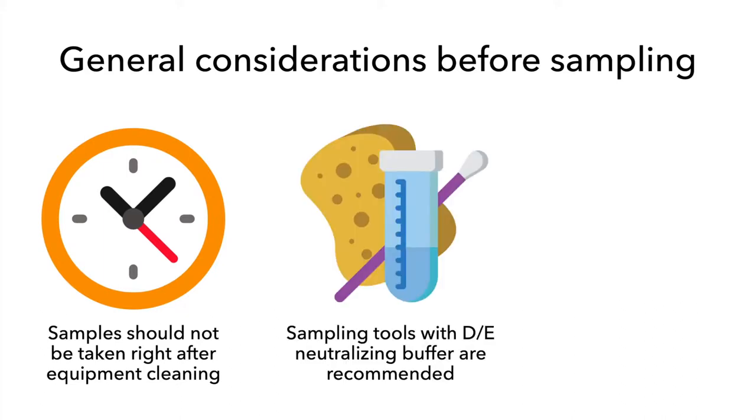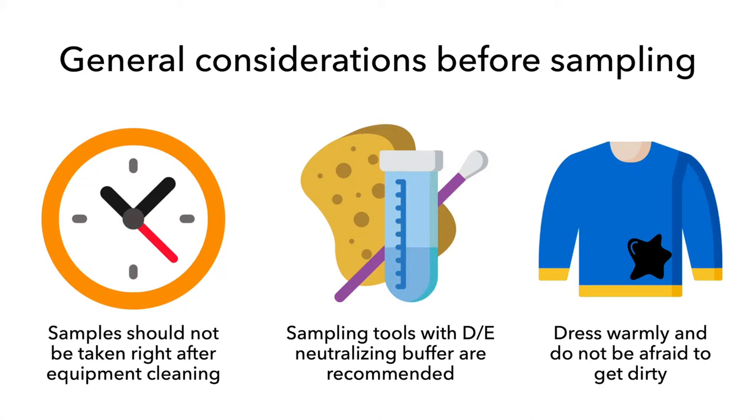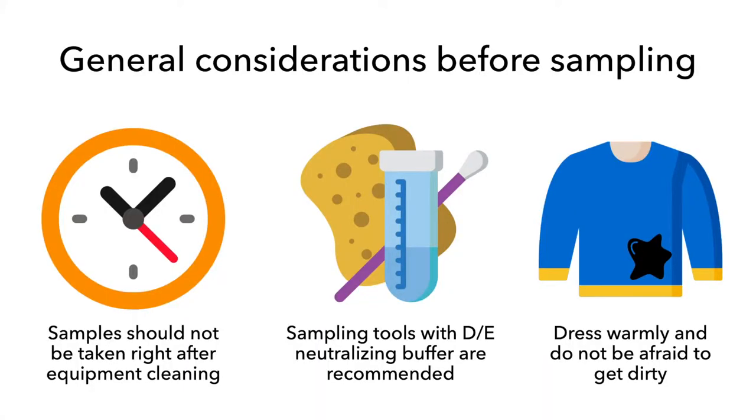Sponges, sponge sticks, and swabs hydrated with DE neutralizing buffer are recommended for sampling. Dress warmly and wear clean clothes that you are not afraid to get dirty. Food facilities can often be cold, so ensure you are dressed warmly enough to sample comfortably in these spaces.